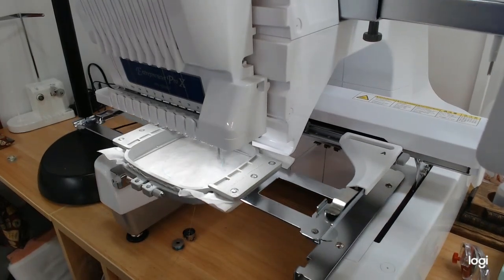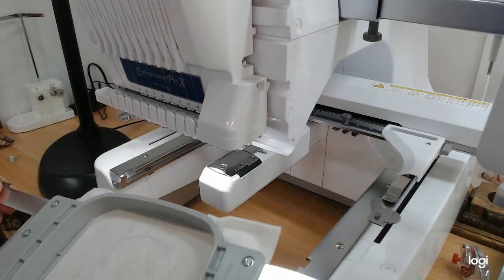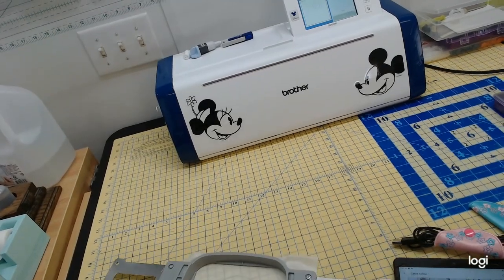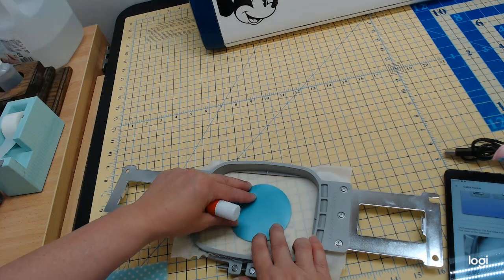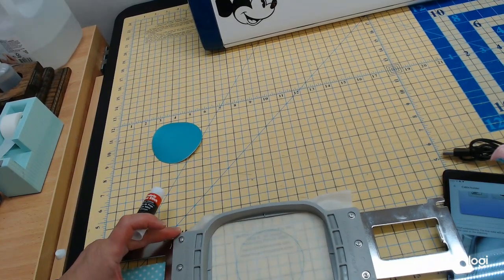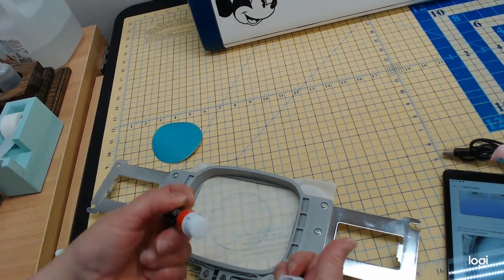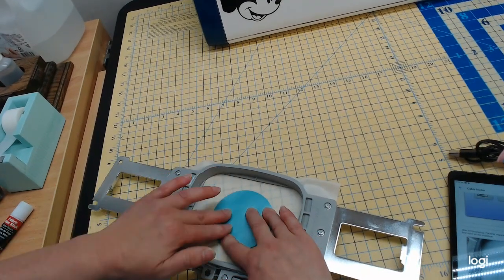I'll go ahead and hit Lock and Start and it's going to do our placement line, then stop after the first step. A lot of the designs in Artspira are pretty small — made so that even smaller machines can use them, many are five by seven or smaller. Now I'm going to take this out of the machine and move over to the table.